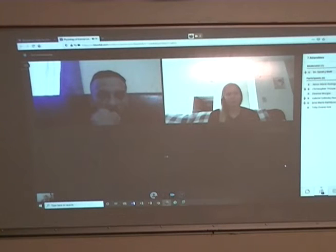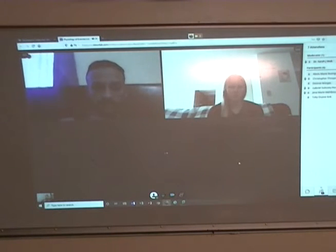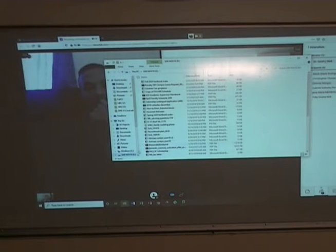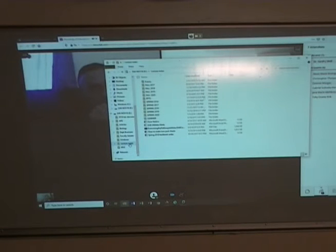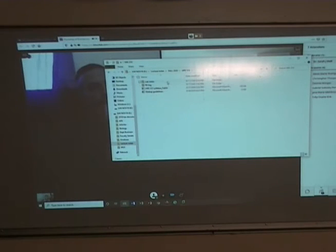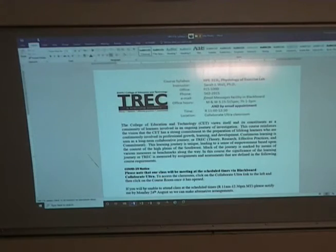I wanted to ask you your ideas, and also what your circumstances are, because I think that will make a difference as to how we approach trying to give you some experience with these lab activities. So that's open.